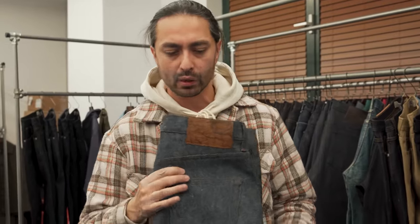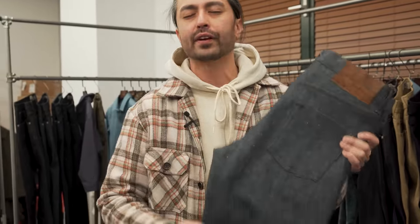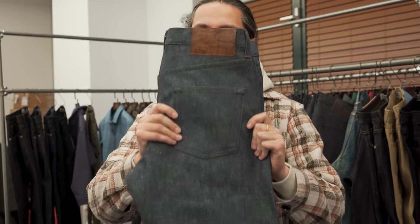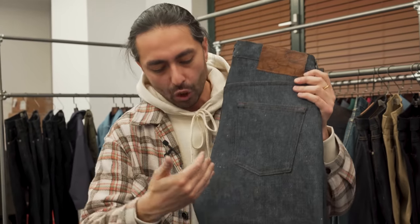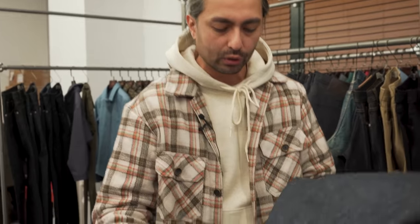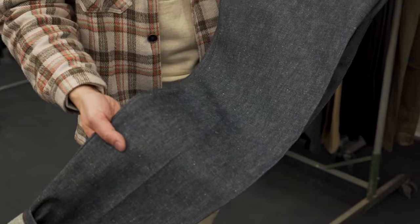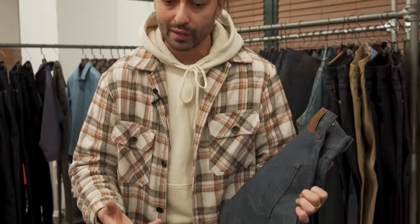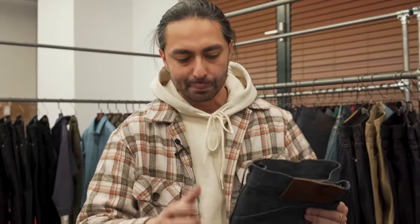Very excited for this pair. This is going to be limited to about 500 pairs, so a smaller production run, but one of my favorite denim fabrics that we've ever run at Naked & Famous. This is our indigo green cast denim coming in at 15 ounces. It is a dark indigo denim with a little bit of green added to the dye. So you can see it's not your typical dark blue — it has this greenish tone to it. It's reminiscent of what indigo looks like very early in the indigo dyeing process.